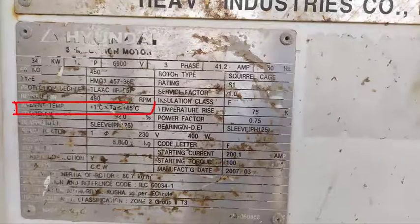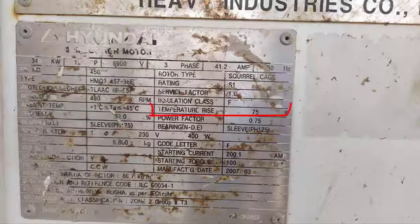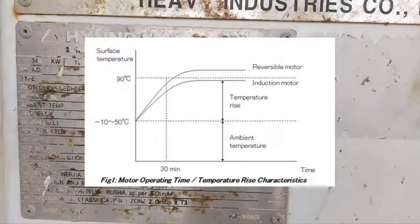The ambient temperature of the motor is from 1 degree Celsius up to 45 degrees Celsius. The temperature rise is the change in motor temperature at full load — or we can say it's the difference between the final temperature of the motor at full load and the starting temperature of the motor.